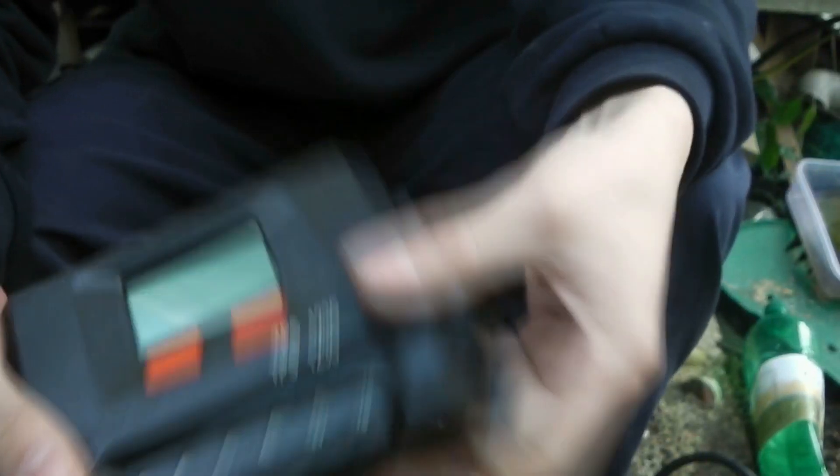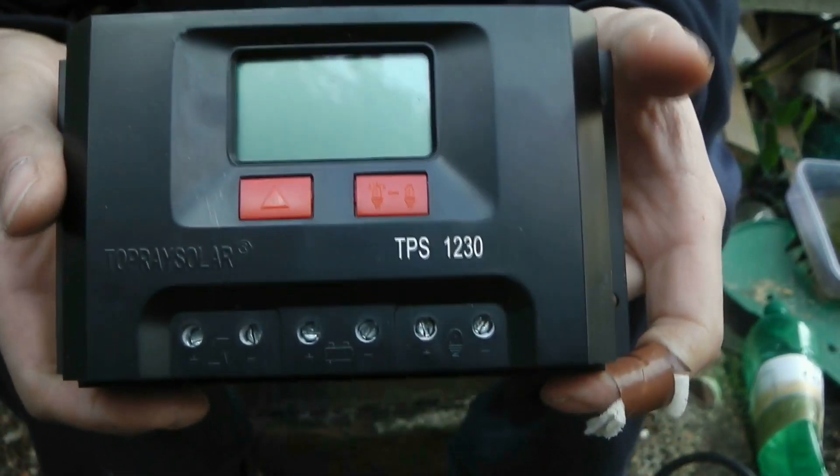It does what it says, but it's cheap. Both of these are cheap, but this is the basic model.